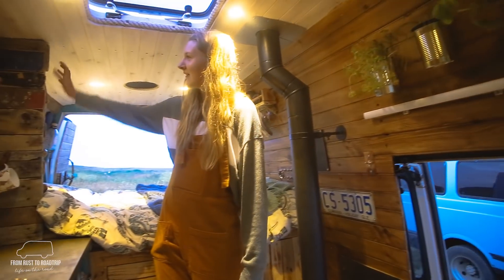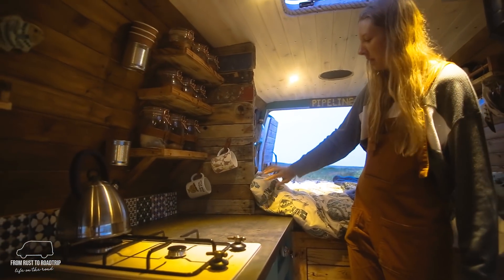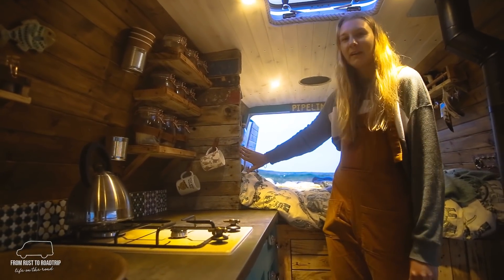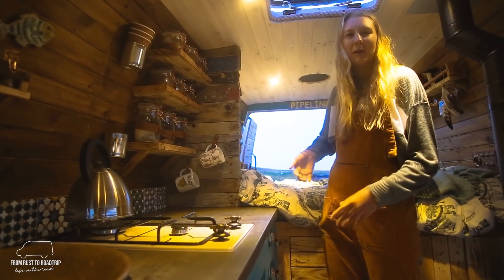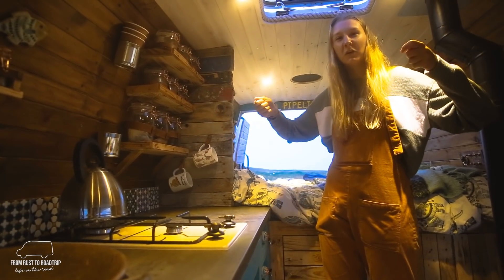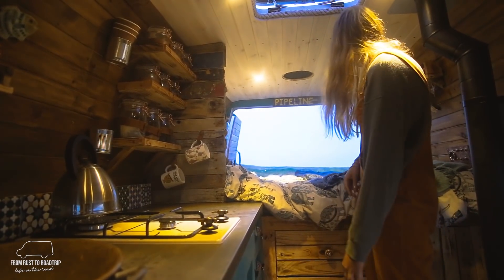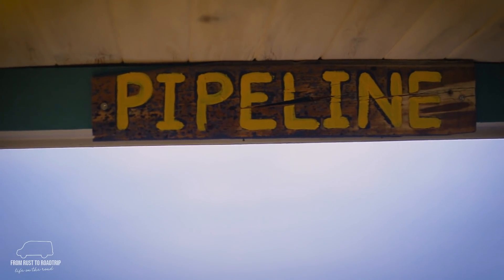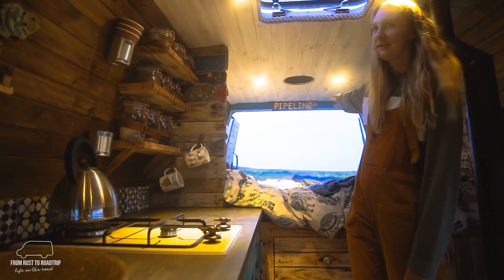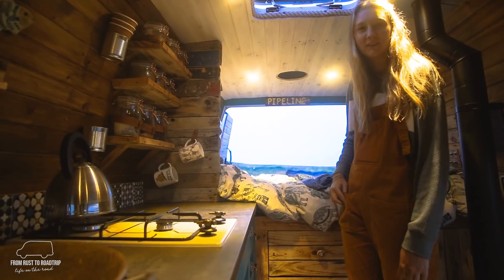Another thing to mention is our driftwood wall. Tom's from the Isle of Skye and that's where we built the van. While we were doing that we went for a walk on the beach and collected all this driftwood to make the wall — though it wasn't a great memory because we walked two miles down to the beach and had to carry a massive basket full of wood two miles back to the car. We also have our Pipeline sign, which is sentimental because we actually met in New Zealand and that was the sign on the door of the hostel where we met — the place got demolished, so we went and took the sign to put in the van.